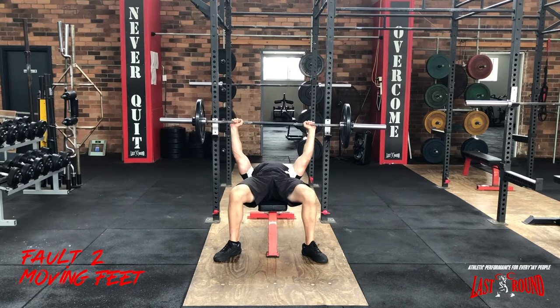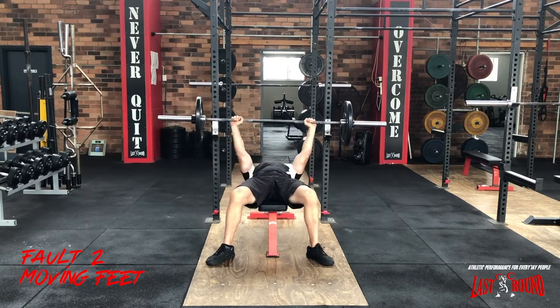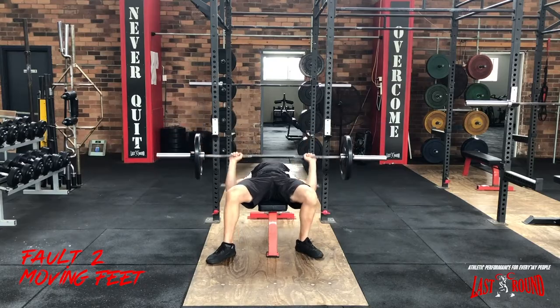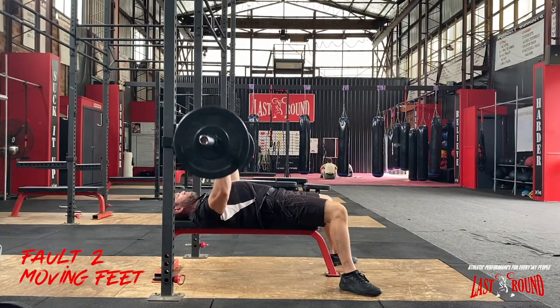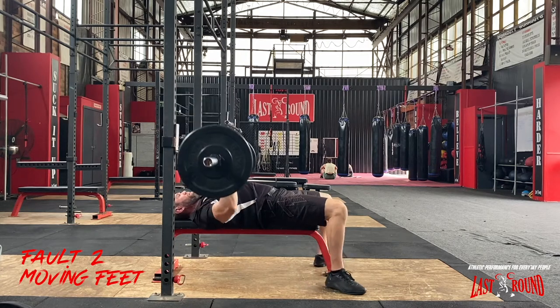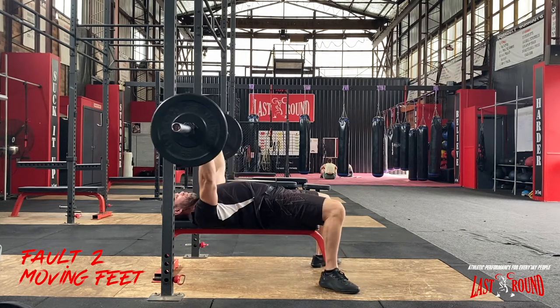Another bench press fault is moving the feet when bench pressing. In order to generate as much power as we can through the bar, we need to keep a stable base. We need to ensure that we keep our feet planted and transfer the pressure from our feet through our quads, through our glutes, and into the tips of our shoulders.